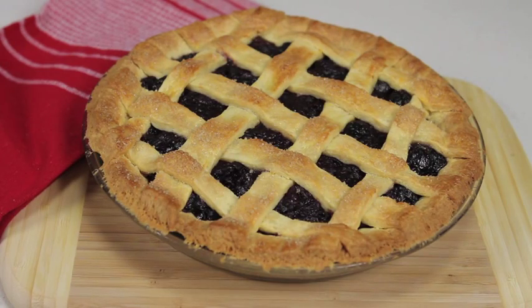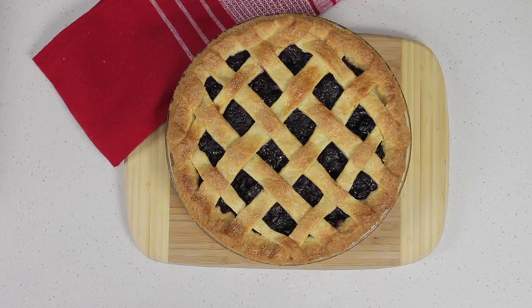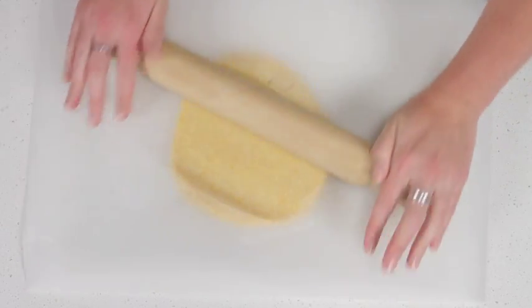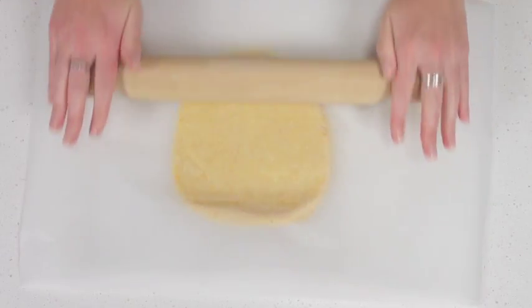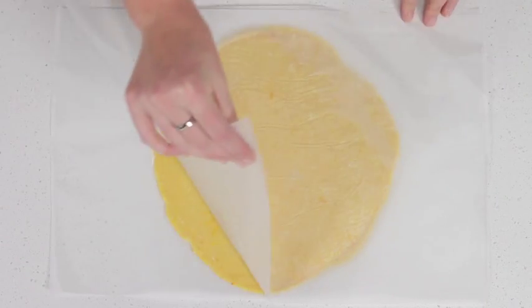It has such wow factor, but weaving pastry to create a lattice effect on top of a pie is actually quite easy. After filling the pie, roll out the remaining pastry between two sheets of baking paper to form a 25 centimetre round.